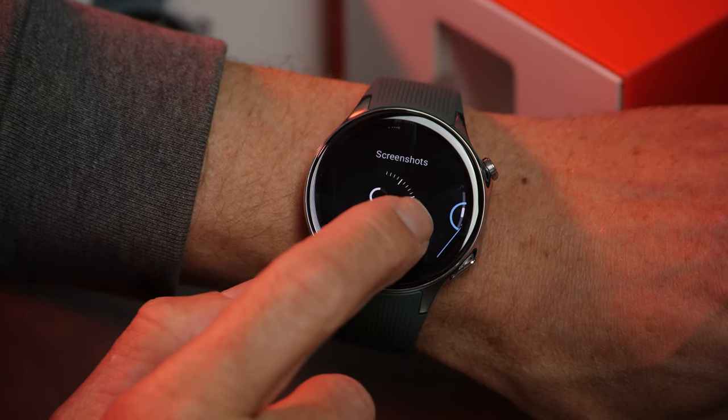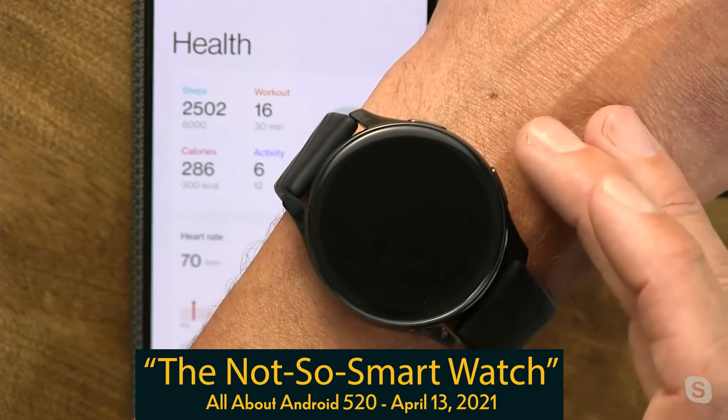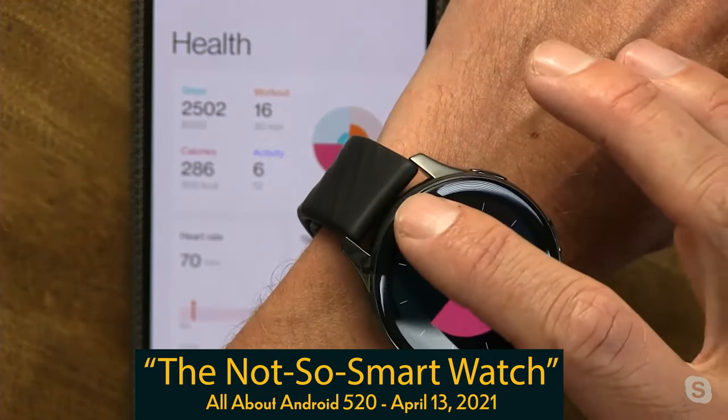OnePlus calls this dual-engine architecture, and it's meant to eke ever more battery life out of the smartwatch between charges. Battery life was something that impressed me with the original smartwatch — you get life for days, literally. I charged it to full eight days ago, and I'm still running on the same damn charge.